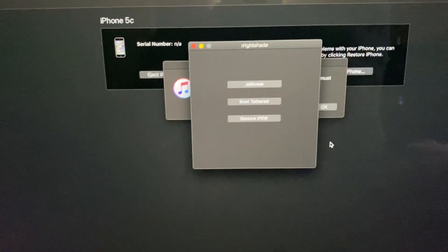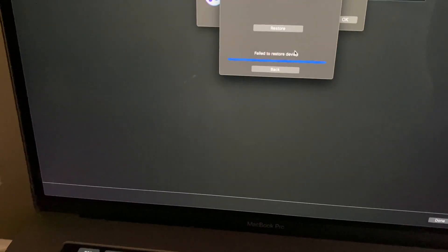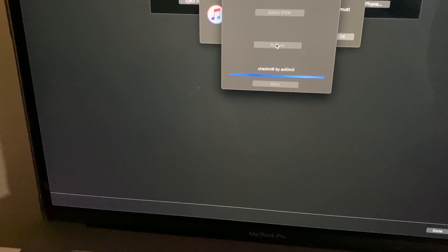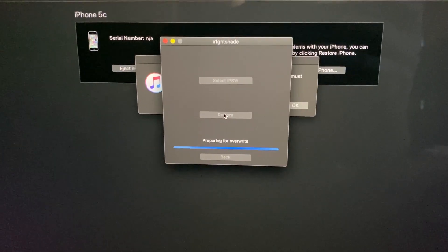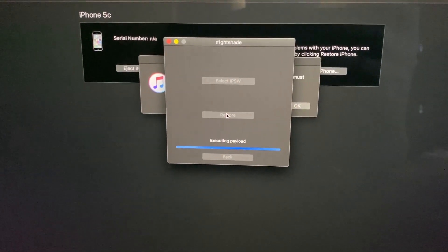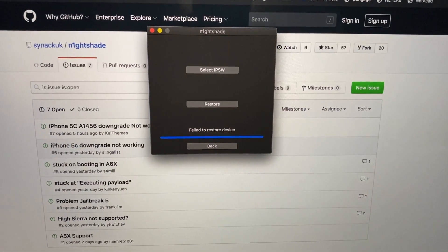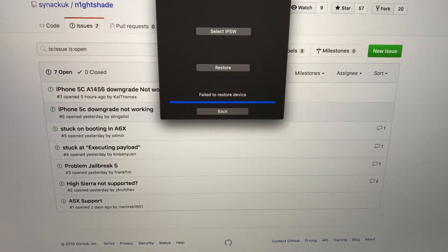Take two - back in DFU, let's try one more time. It was the same thing with the iPad so we'll just try again. We got the same IPSW, hit restore, and got the good messages again. However, on my third attempt it gave the same 'fail to restore device' message.